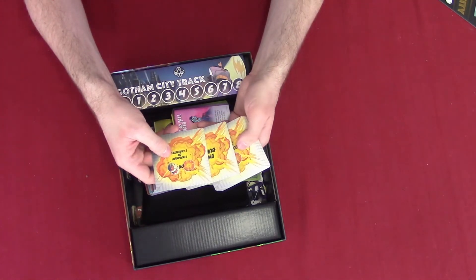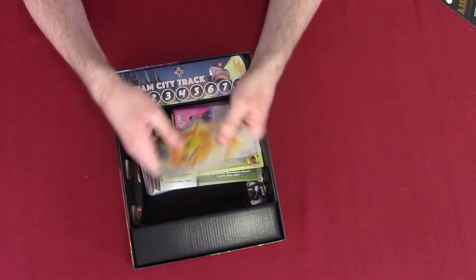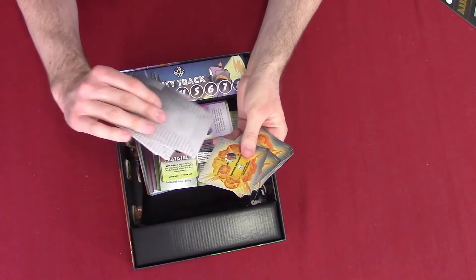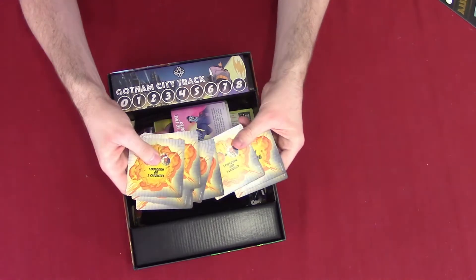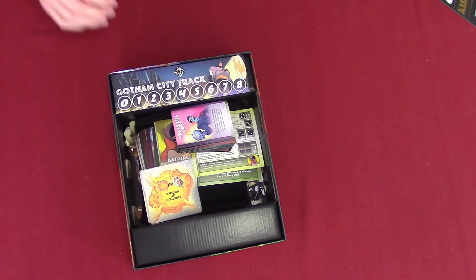Here are the bottom parts of the buildings. If they get blown up, this is what you reveal — I remember now. This is what they're supposed to look like, then you flip them over, and this is what it looks like when a villain destroys a building.